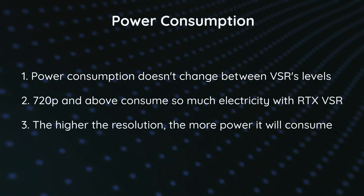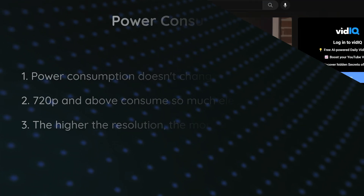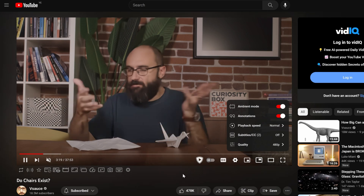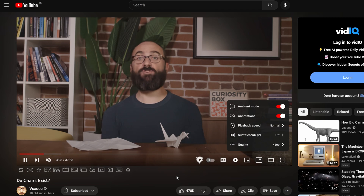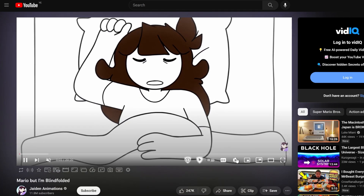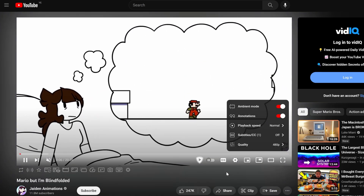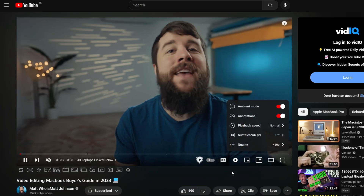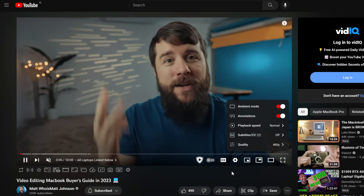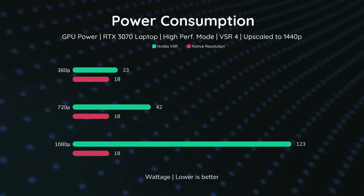If you happen to test RTX VSR on your own, please let me know what you find. In conclusion, RTX VSR is a useful tool for anyone who watches a lot of video content online, especially those with lower internet speeds and data cap plans. It can sometimes enhance the quality of low-resolution videos, but sometimes it makes them even worse. With further development, this technology could improve watching experiences in the future. However, it does consume a significant amount of power — something to keep in mind if you're planning to use it.